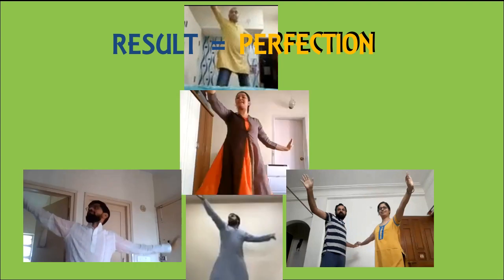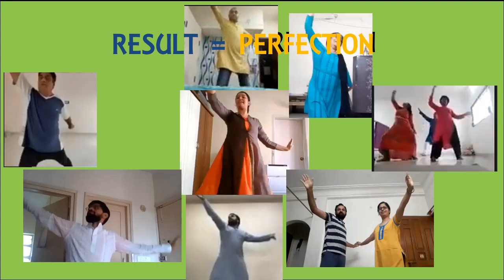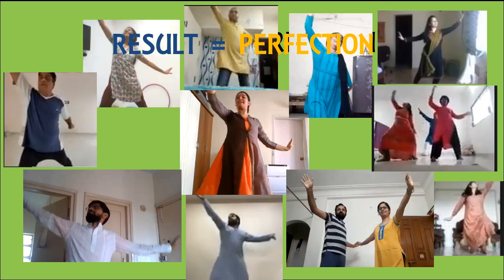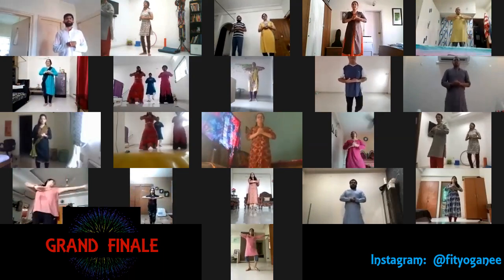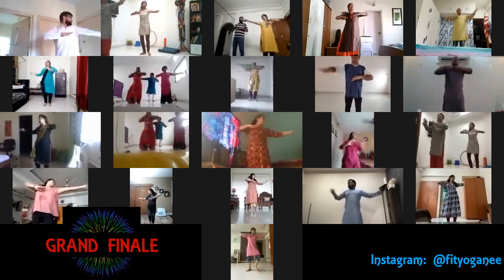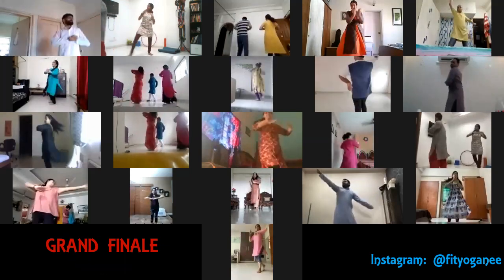I want you to look like a dancer here. Three, two, one, two, three.